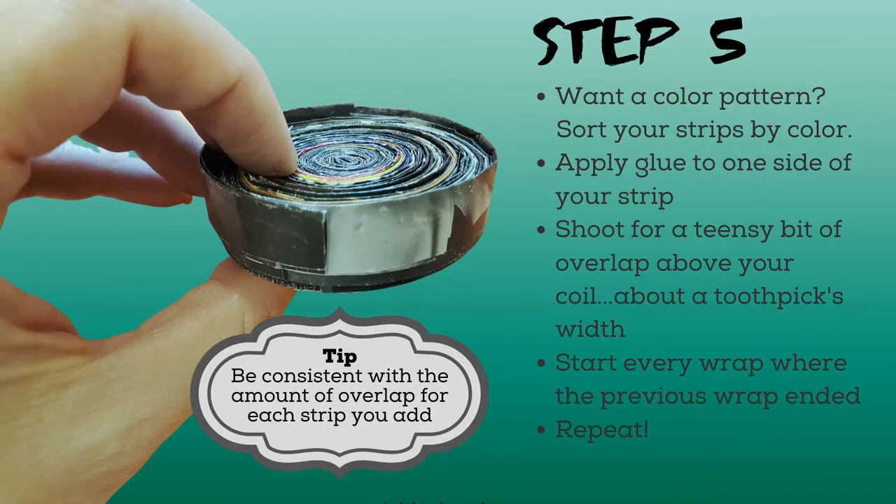Now it's time to begin work on the sides of your bowl. Like the previous step, we'll be making a coil, but in a different way. Rather than wrapping the strips directly over each other, you'll be gluing them partially over each other. If you'd like your bowl to have a color pattern, be sure to organize your strips — I made two piles for my project: shades of blue and shades of gray. Like you did in the previous step, apply glue to one side of your strip. For your first wrap, shoot for a teensy bit of the strip to peek over your bottom coil — aim for about a toothpick's width over the top. For every strip forward, start where the previous strip left off and plan for about a toothpick's width of overlap. To keep your bowl even looking, try to be consistent with the amount of overlap for each strip you add. Continue adding strips and wrapping them until you're happy with the size of your bowl.